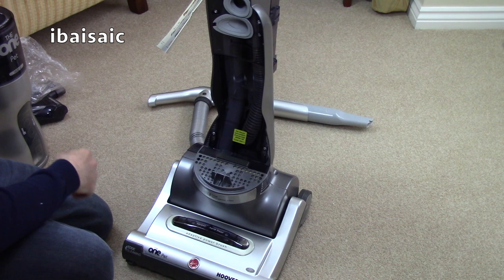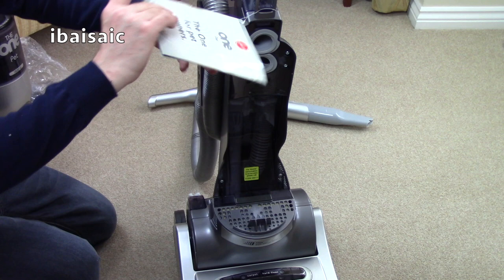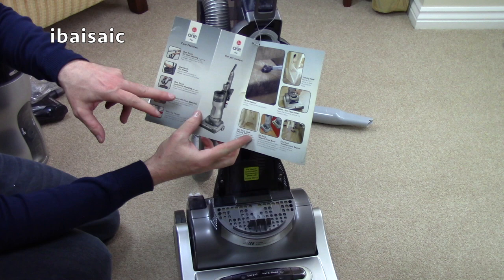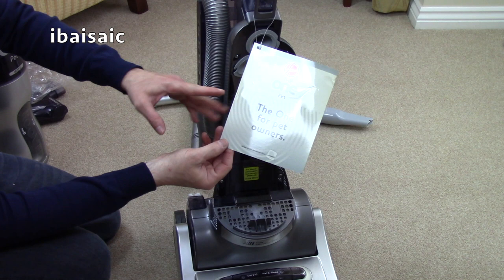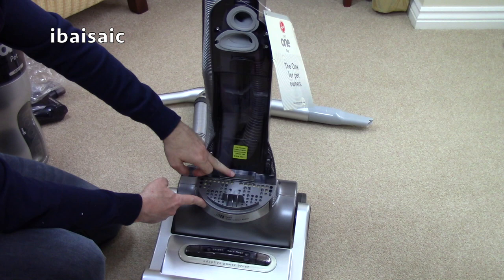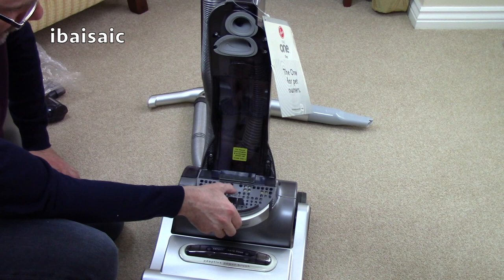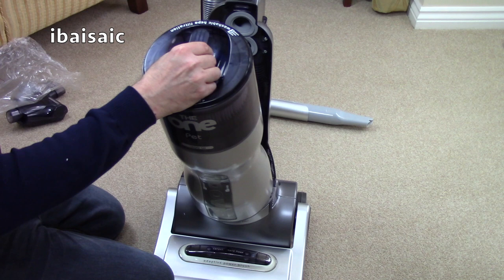I'm pretty happy that it is as described. I'll leave the swing ticket on for now, until I get another one — I think I will be ordering another one. This has got an improved filter. Apparently on the first series of The One — the white and red colour — the filter used to pop out randomly. I think they changed it. There was a lot of teething problems with the first one.